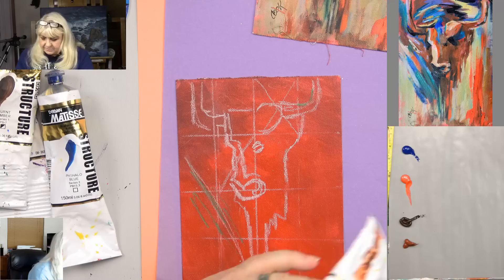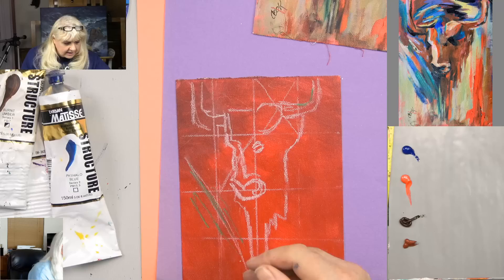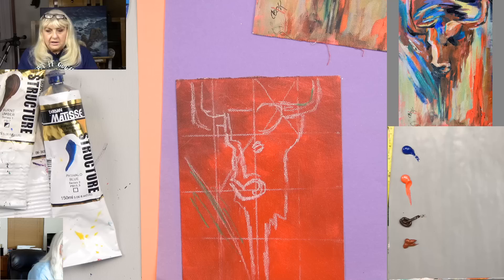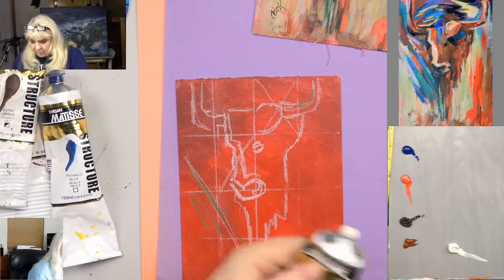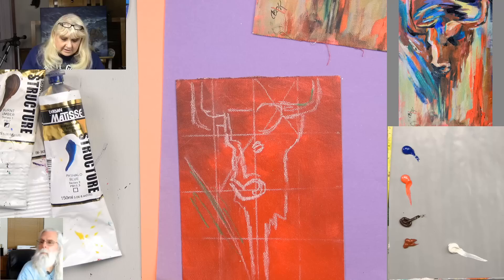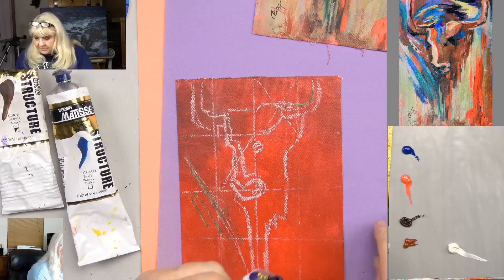Burnt sienna is more the color of a sorrel horse or an Irish setter. See the difference in the colors of brown? Those are nice to have. And I'd also like some antique white — the other color you could use is buff, titanium, or unbleached titanium, or white and a little yellow oxide and brown mixed together to make a light, kind of an off-white color. Let's also do a little purple somewhere — here's some Dioxazine purple.